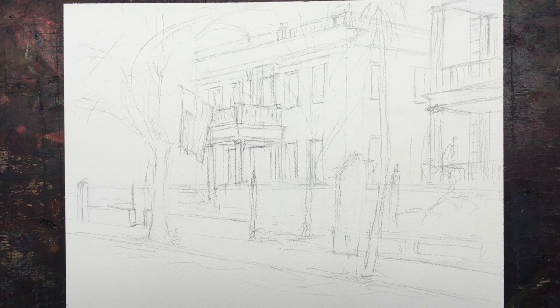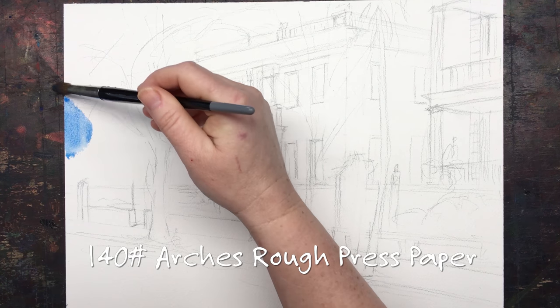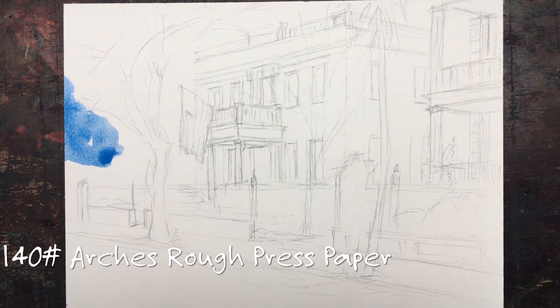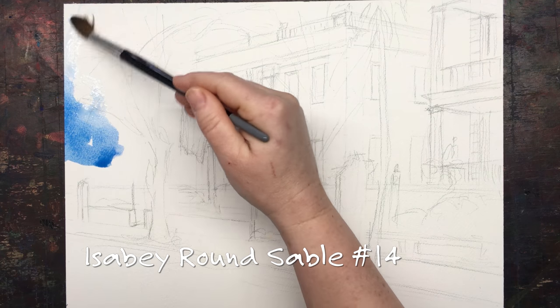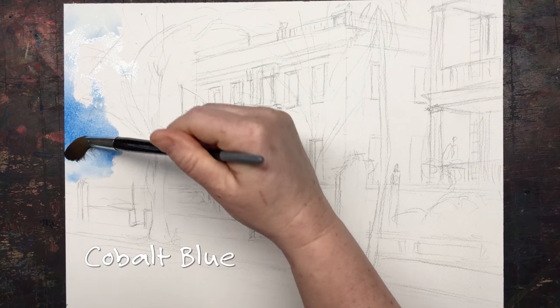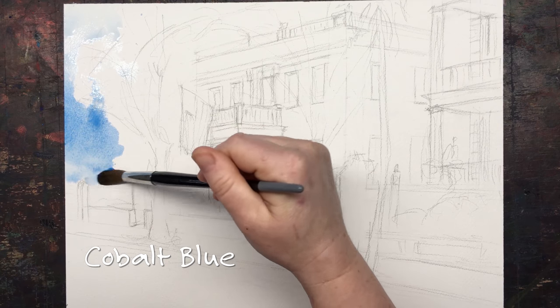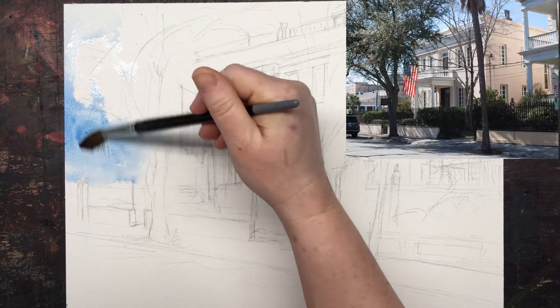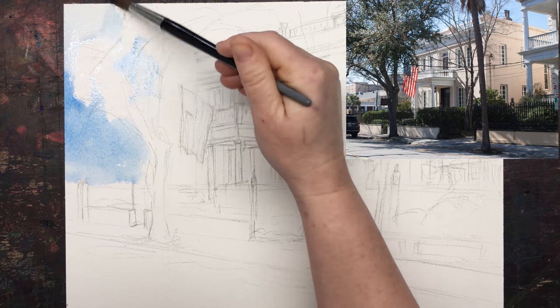There are so many paintings to paint in Charleston — all the houses are gorgeous. I'm painting this one on Arche rough-pressed paper in a block, so it's easy to handle, and I'm mostly using my round sable number 14. I start out with a quick overall wash of cobalt blue to see this beautiful scene.